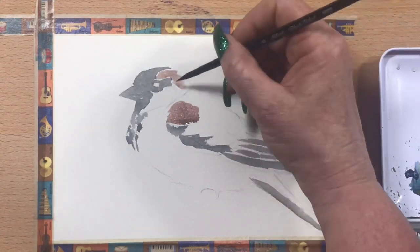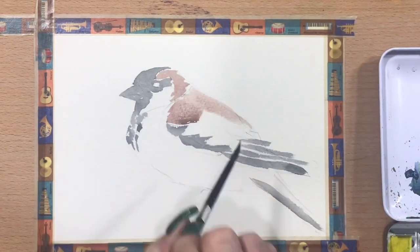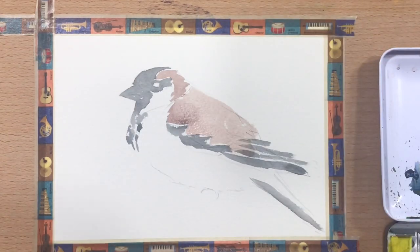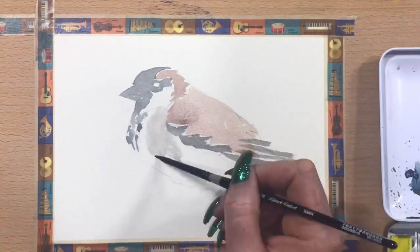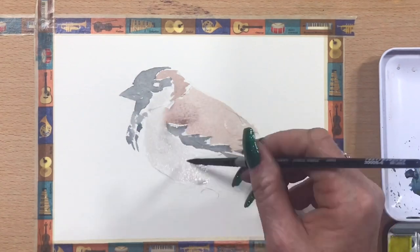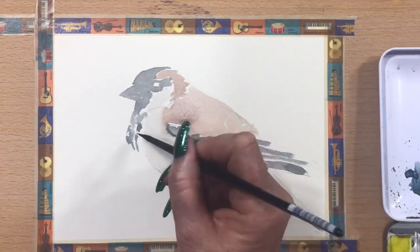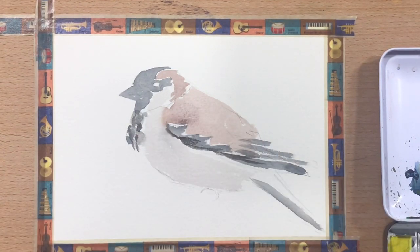Now I'm going in with a bit of Indian Red and I've added also a little bit of white gouache to that, just to make it a little bit more opaque, just for his back feathers. And now I'm going in with a very light wash of grey — Burnt Umber and Ultramarine — just on his belly. Just a very thin wash of that.